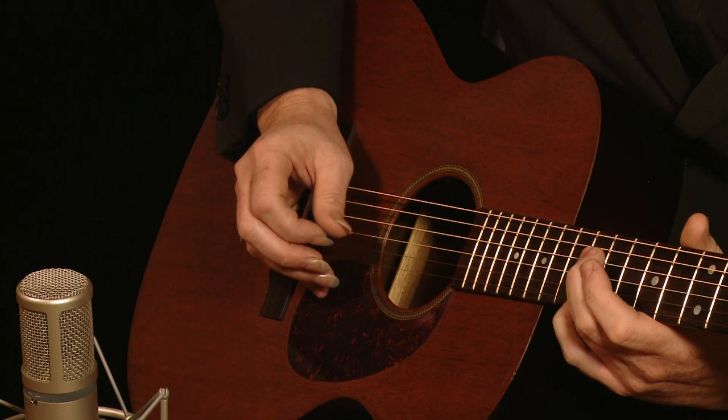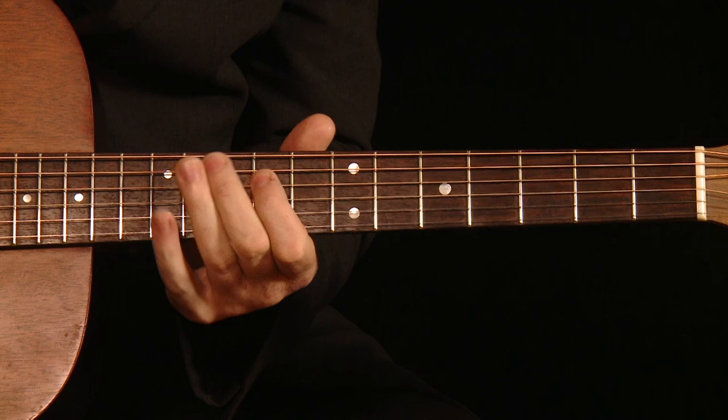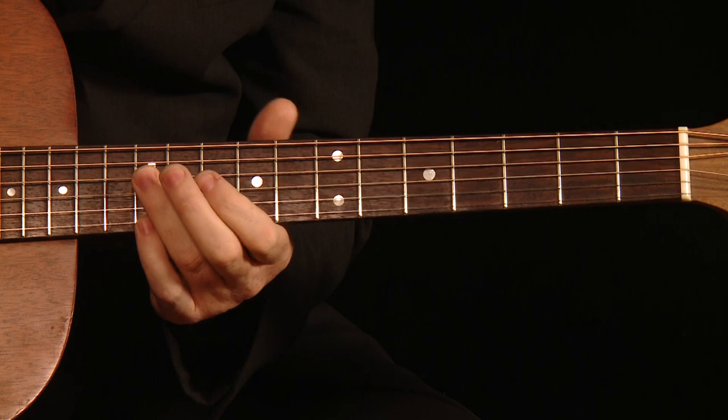Then it's just a matter of moving chromatically on the D string from the 12th fret down to the 9th fret. We do that with our other fingers. I'll play it slowly at first.